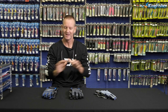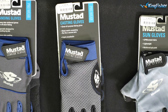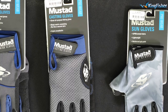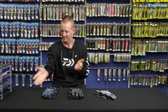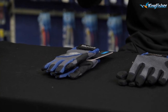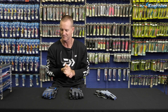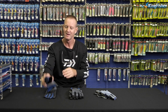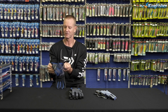Guys, another fantastic item that Mustard do are our range of gloves. So we've got our landing gloves, our casting gloves, and obviously our sun gloves. Starting off with our landing gloves — as the name says, it's a landing glove for landing GTs, marlin, sailfish, anything that's got a very hard feature or tail that you might be using. Very comfortable, they are double padded Velcro for comfort.